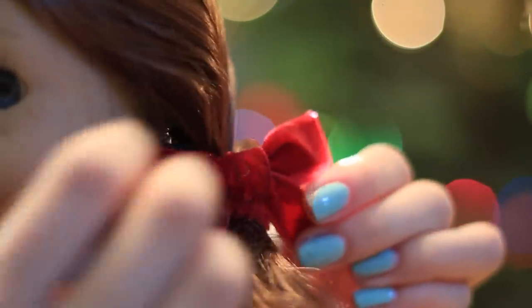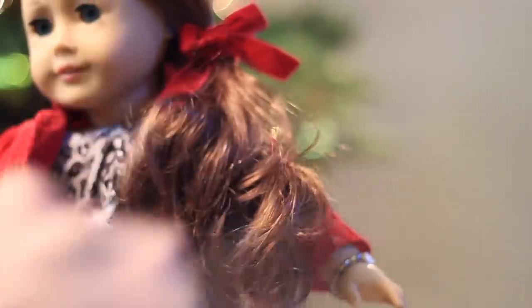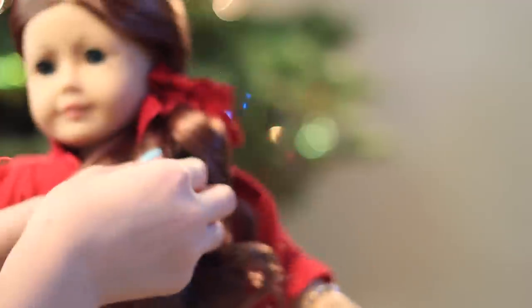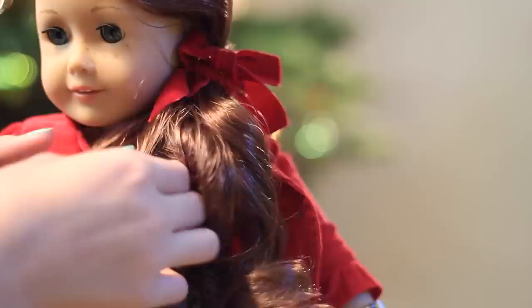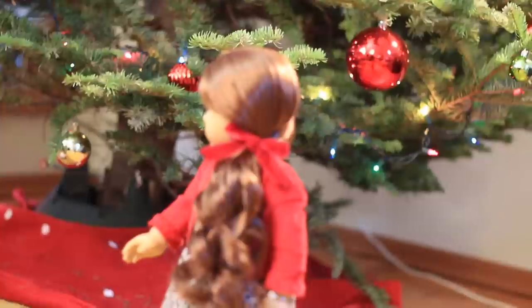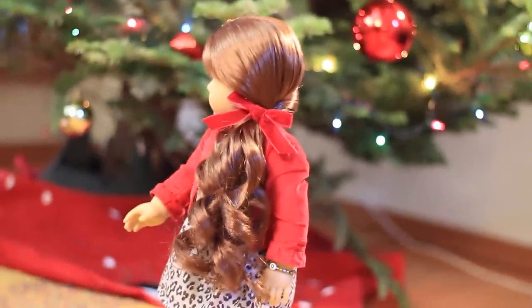Adjust your bow so you can see it well from the front. Because this hairstyle is so simple, you want to spend some time just going through the hair and making the curls look really pretty and making each one stand out. And that's it! This hairstyle is super easy, but it makes Daisy's curls look gorgeous.